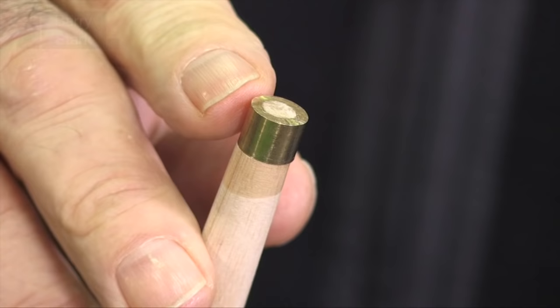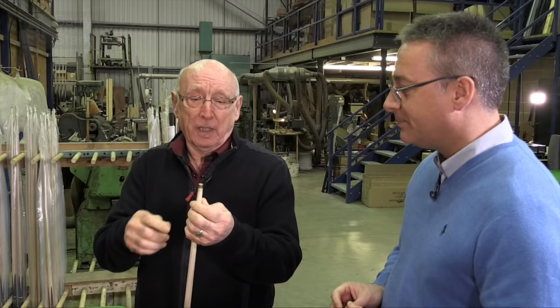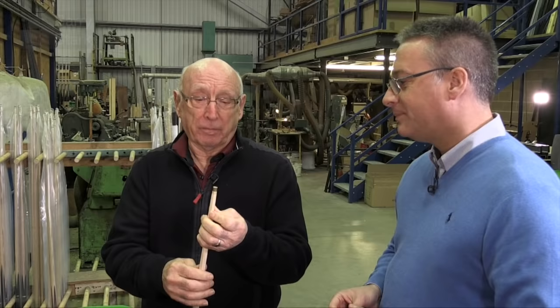I often get frustrated when I see players take a tip off and start filing the ferrule to try to get a flat surface. This is already a machined flat surface — there's no need to ever touch it again. When they want to replace the tip, all they need to do is ensure all the old glue is off, and you don't need a file to do that.